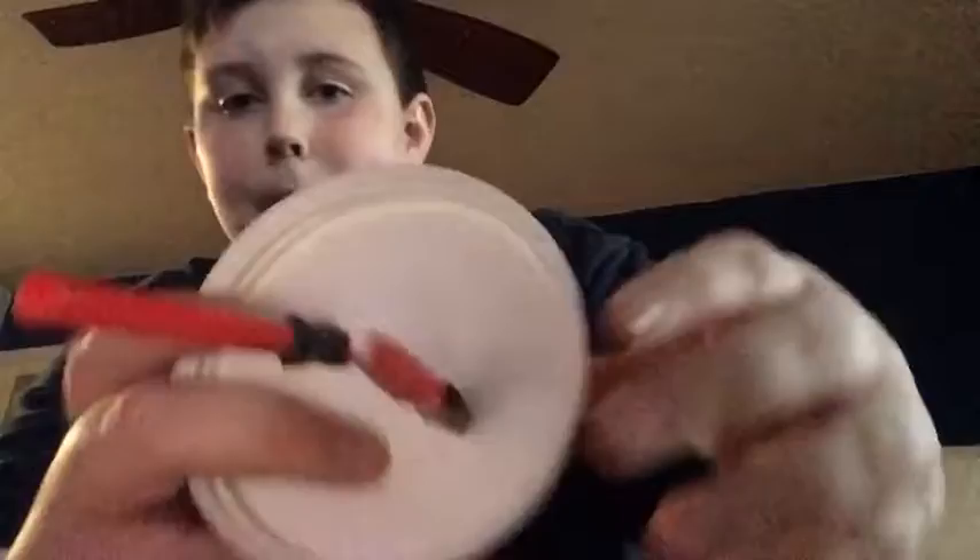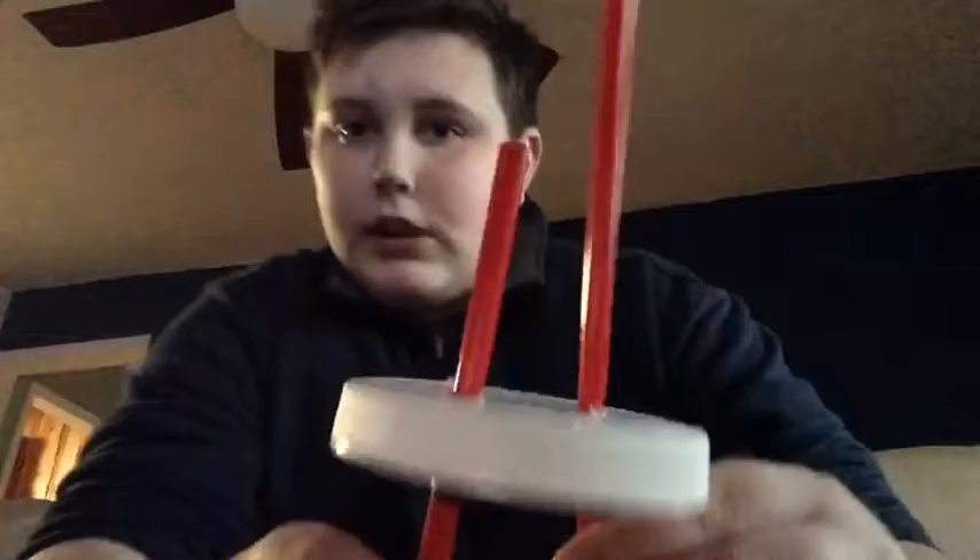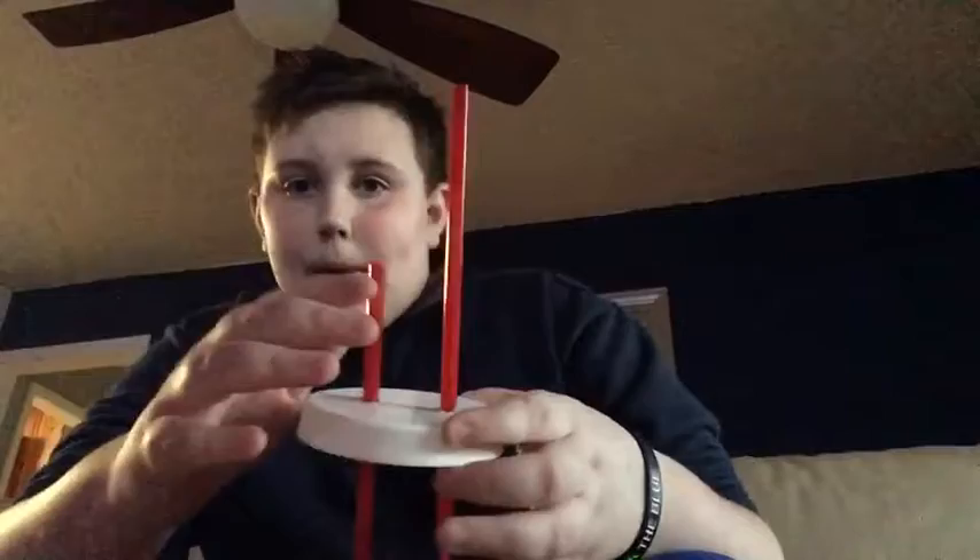I fit the straws through and put them down about equal length. This one is the vacuum straw. You cut the other one about halfway down and leave this one alone. I just taped that in place.